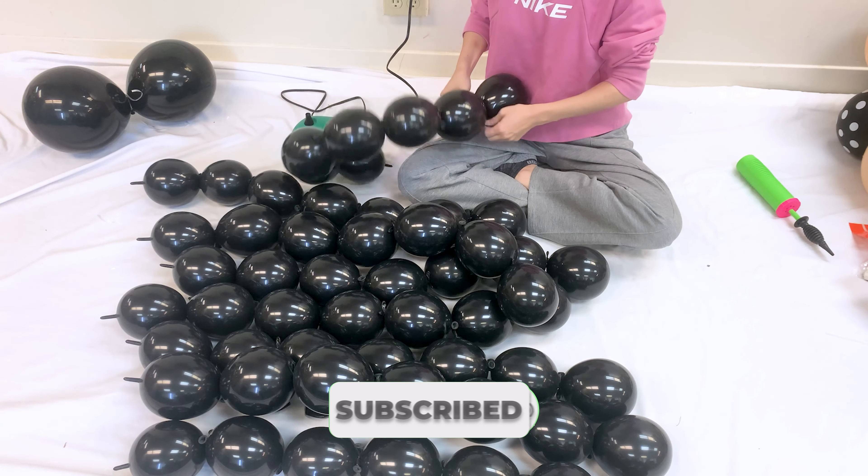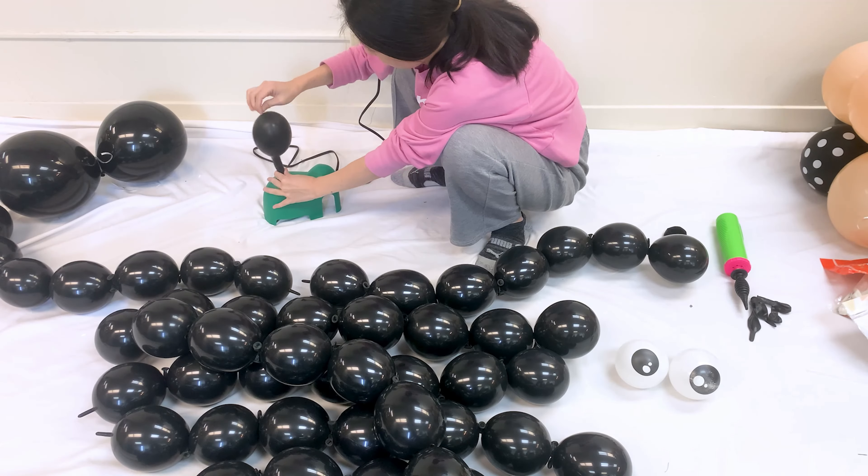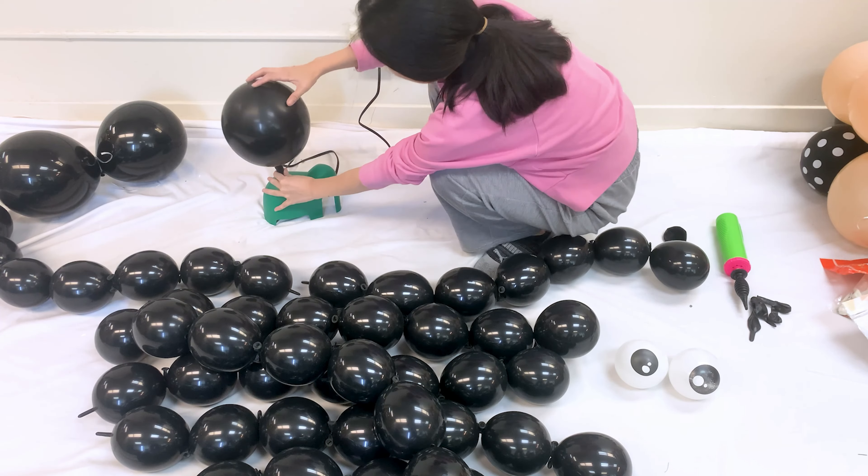Hey everyone, let's make a creepy crawly balloon spider to decorate for Halloween. It's a simple balloon craft that's easy to make.